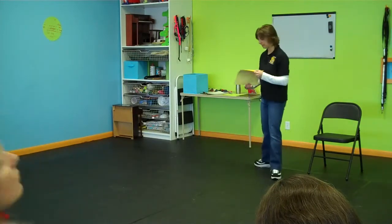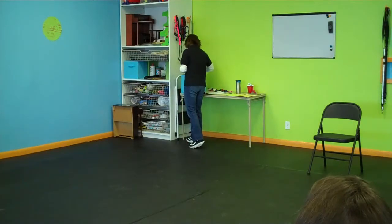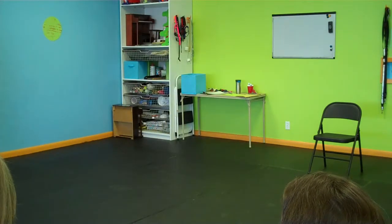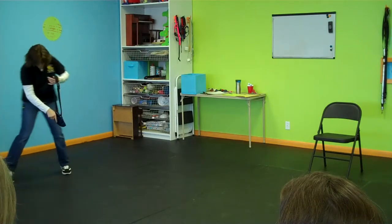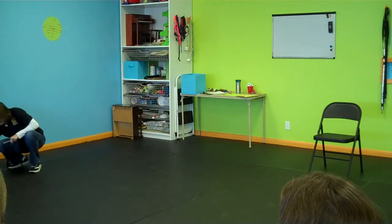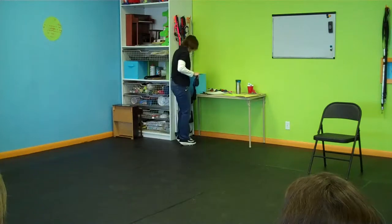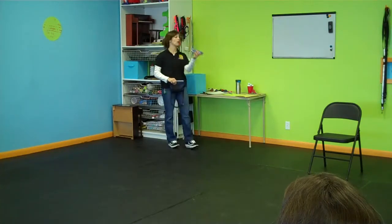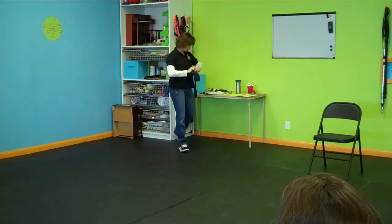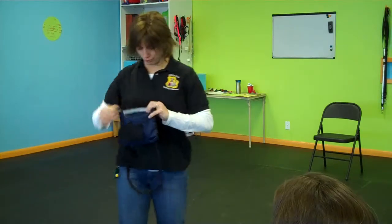A lot of times people come into class and they have a big giant bait bag filled with chicken. I'm not a big fan of chicken because chicken shreds and it grinds into the floor. So I love pork chops, steak, liver, Natural Balance dog food, which comes in a roll and you can slice into whatever size pieces you want. You can buy these rolls really tiny or really huge. There's a million different things you can use, but when you look into your bait bag, there should be a mixture of food.